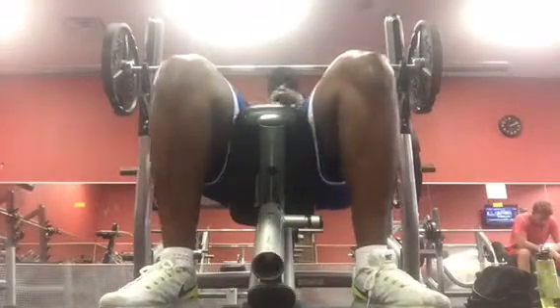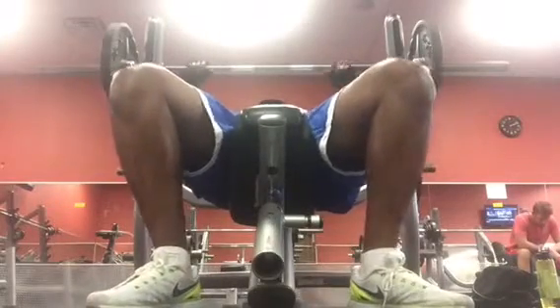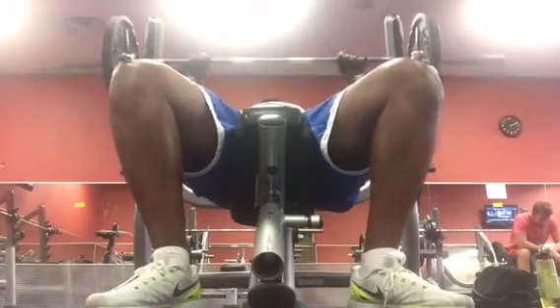I'm going with the incline bench. I believe this is 135. I believe I did it 12 times.